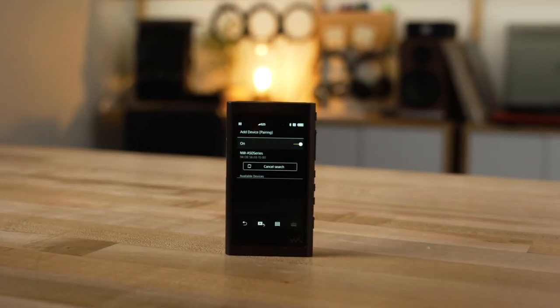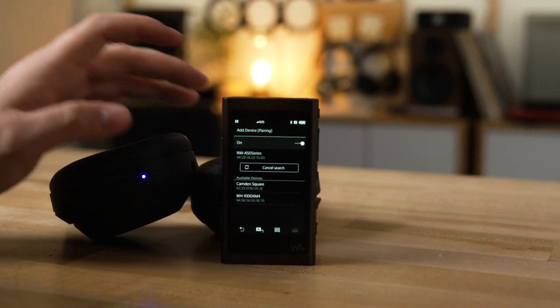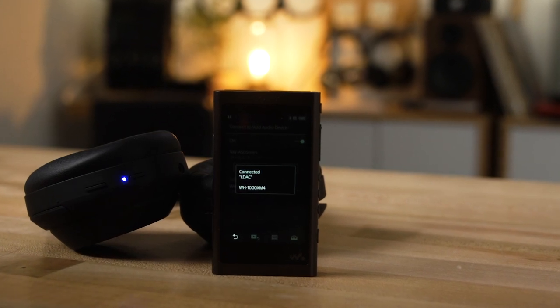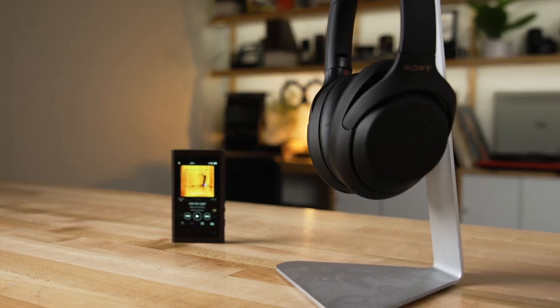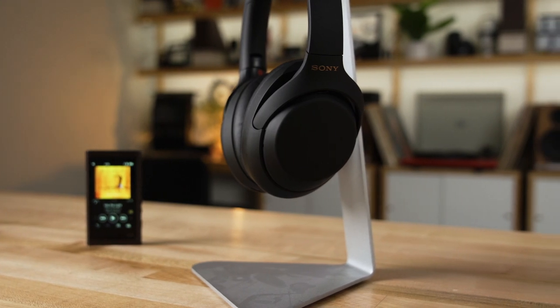You can also go wireless — of course, it has built-in Bluetooth, so it's compatible with most Bluetooth headphones. You can take advantage of LDAC technology, which is specific to Sony, so if you have a compatible set of Sony headphones, this is a better style of Bluetooth with higher bandwidth and higher resolution. Really take advantage of those high-res files and the portability of wireless Bluetooth.